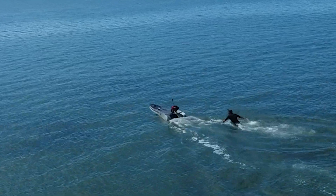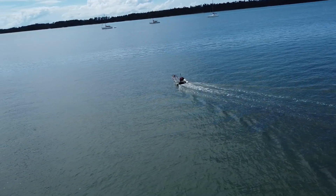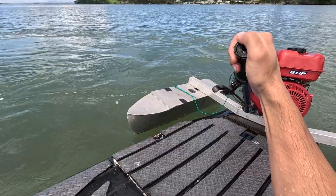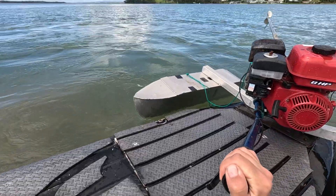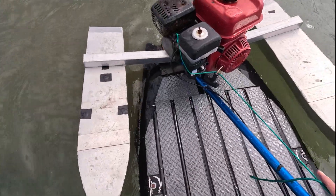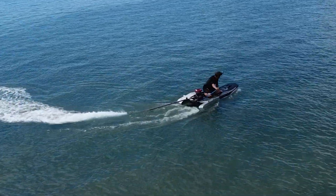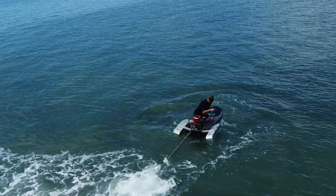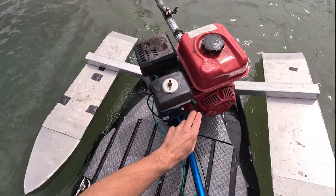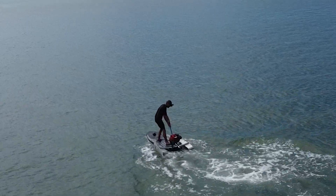Oh no, oh no! Is it going to turn around? Yeah. Okay, I've got to remember to yank the rope instead of letting it go. I did it - I foiled!